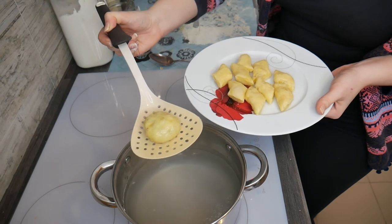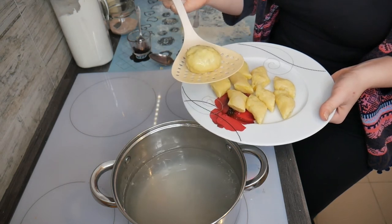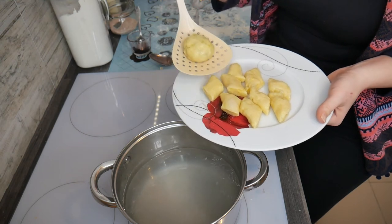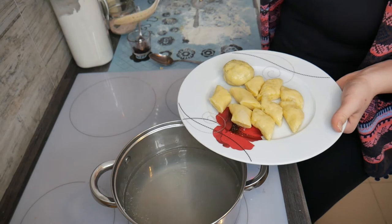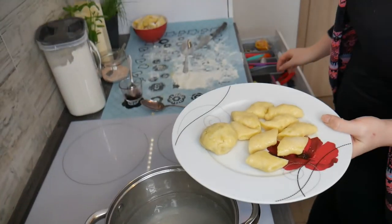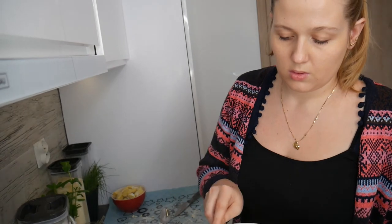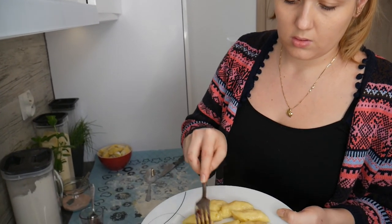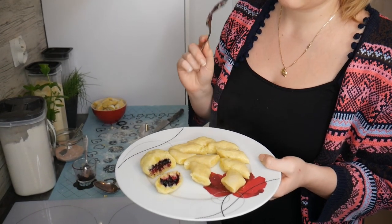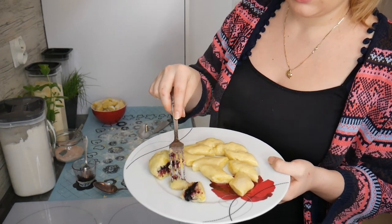You can find the recipes for knedlle and kopytka on our blog — check the links in the description below. Let me show you how the knedlle looks inside. It's really delicious when you put some sugar on top with butter — it melts and it's very yummy. Let me try it, it's probably still hot.